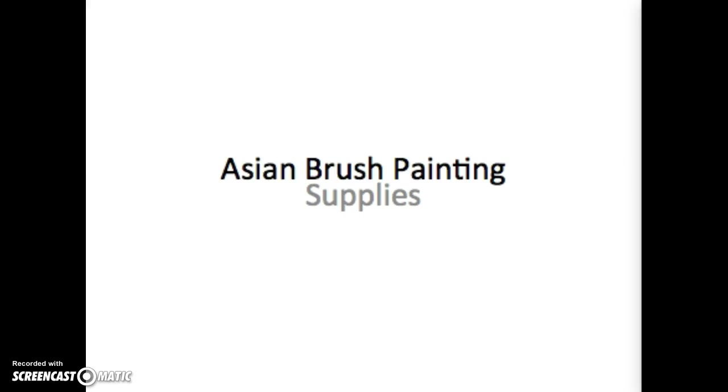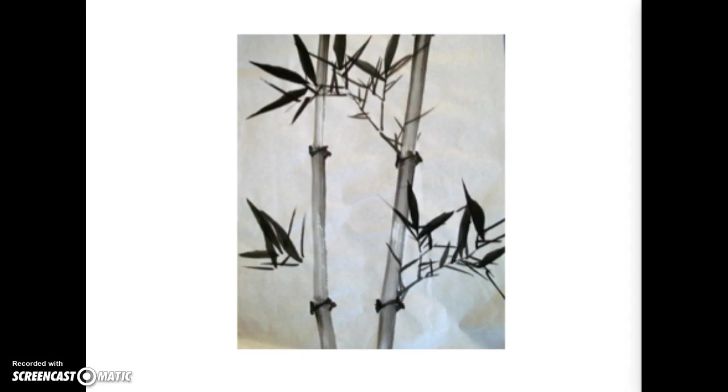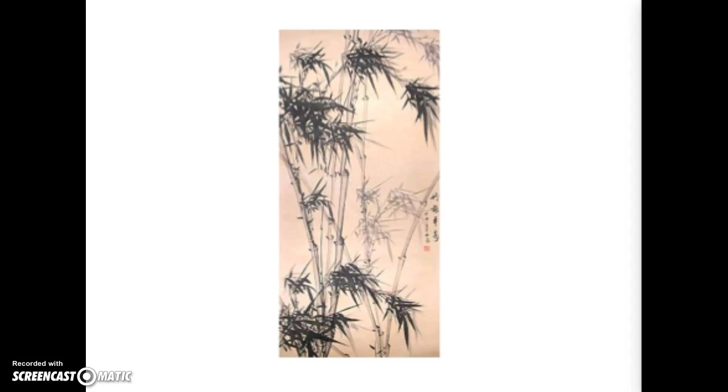Asian Brush Painting and Supplies. Chinese brush painting and calligraphy, or decorative handwriting, are important traditions in Asian cultures. Both of these art forms are known for their simplicity and graceful expression. The goal of the Chinese painter is to capture the spirit of the object, not to capture it realistically.